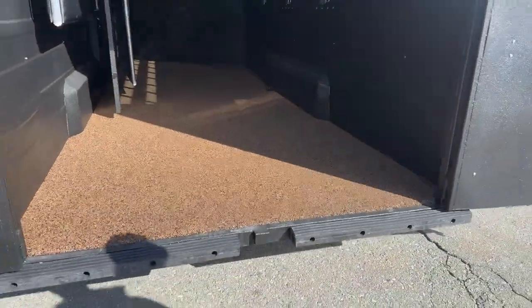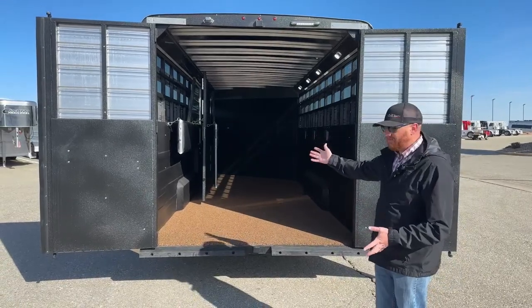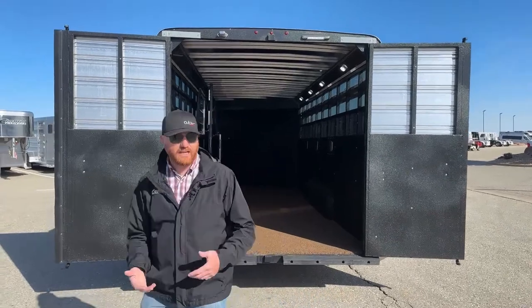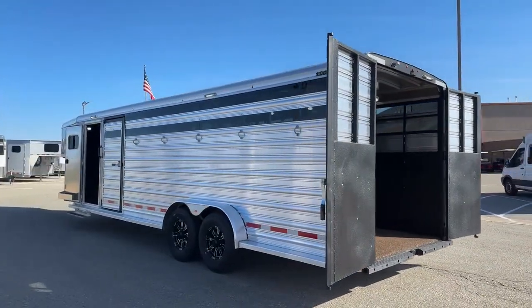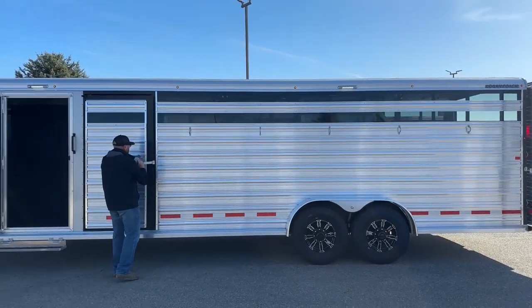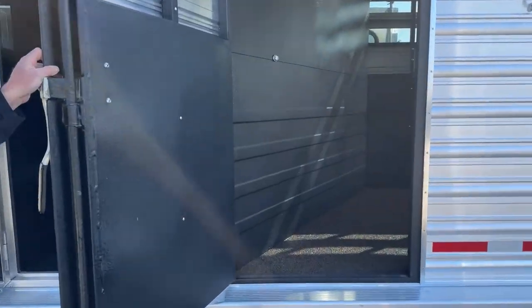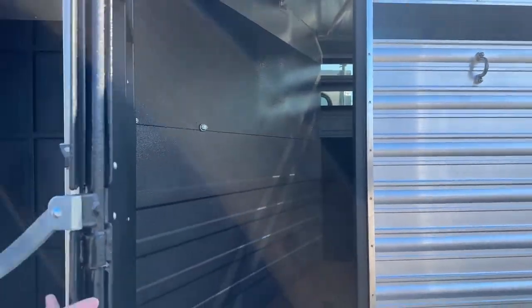Some customers might say they need a rear ramp — maybe their horses only load with a rear ramp or they want to haul toys. We can add a rear ramp: just remove the rubber bumper and it folds up over the back doors. Maybe you want a hay rack added — we can add those items after the fact. We can do a lot of customization when building a trailer, and we can also take a trailer on the lot and put add-ons to get it exactly how you want without a long wait. We also have load lights: one above the wheel well, one above the front tack door. Here's the escape door jumping into that first stall — with the stud divider going to the floor, you could use that stall for additional storage: hay, bedding, muck buckets, a cooler.